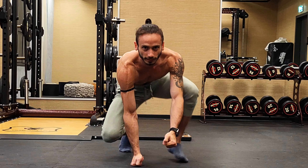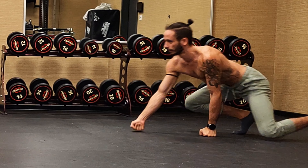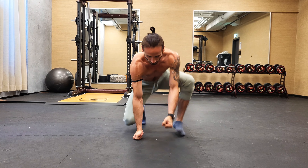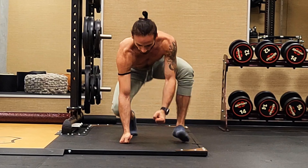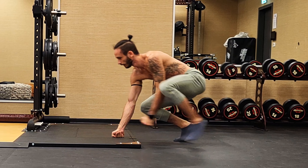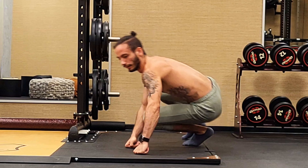Now we come to the frontal monkey, one of my favorites too. We're gonna do it on our fists and stay low with our hips. With the bear crawl, our hips were higher than our shoulders, but with the monkey we keep our hips lower — which means instead of more upper-body dominant strength, here we have more lower-body strength requirements because your legs need to do a lot more work, especially moving backwards.